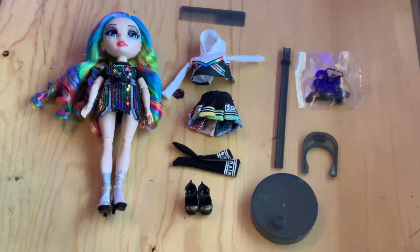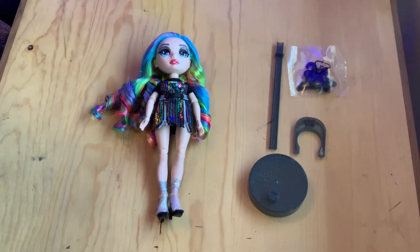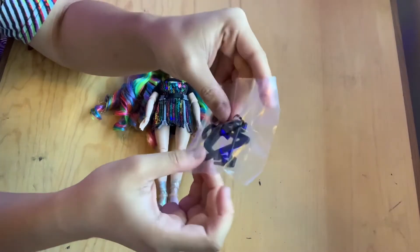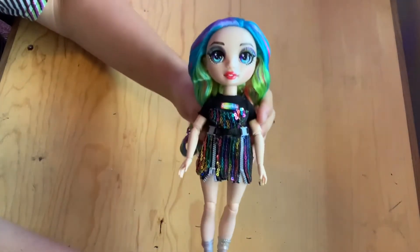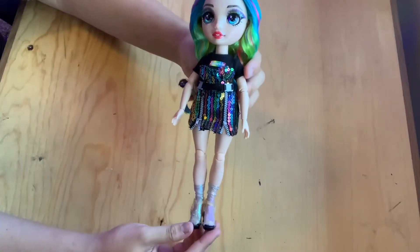Here she is, completely taken out of the box. Amaya comes with the basics: a hairbrush, a stand, and clothes hangers — all in the color black this time. Here is the beautiful Amaya Rain in her full glory.